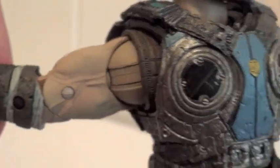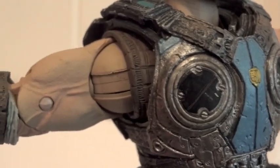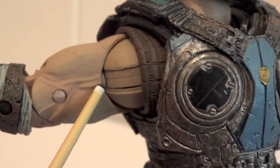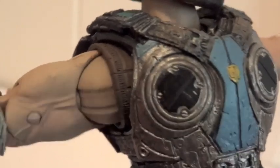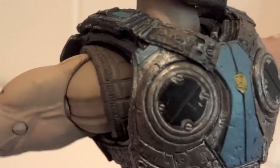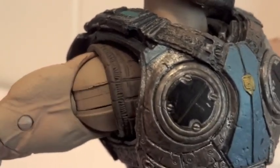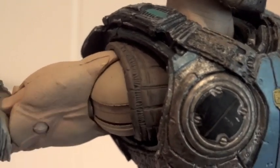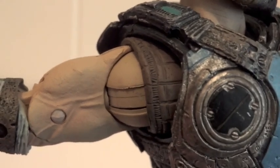A lot of people are aware of this joint but couldn't get it to move — that's the bicep section right here. When you rotate his arm, usually you just get this rotation, which is the peg that's attached to the shoulder. But for the bicep section, usually this joint is sticking to the bicep, so you can't really move it.